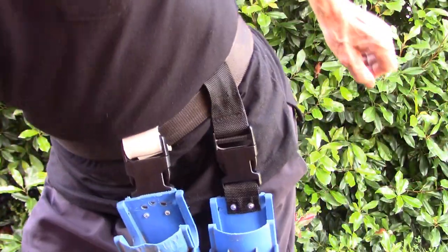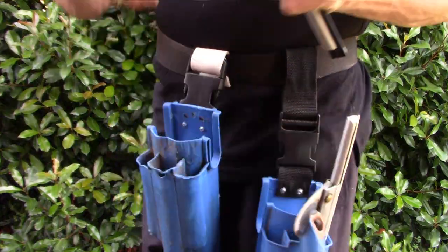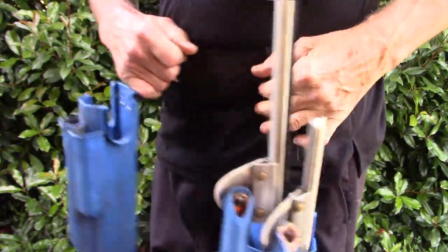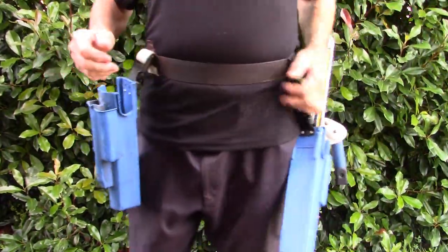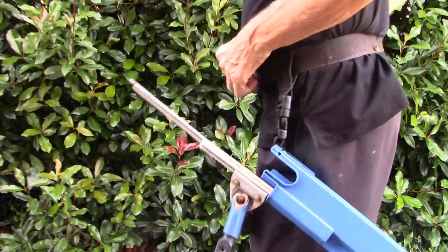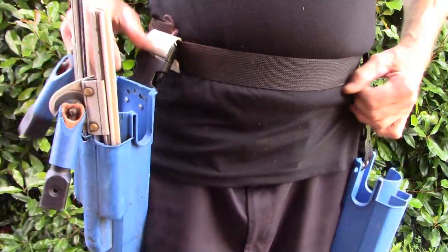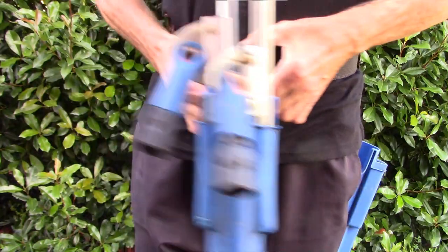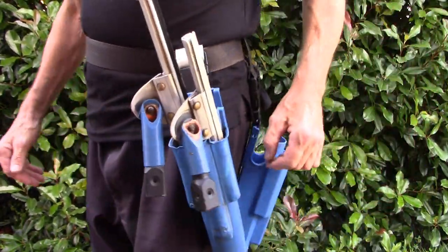So now I'll just get a few squeegees, just pulled in the bucket on the belt, and show you how it is when it's on your belt. And you can see that it swings around a little bit, knocking on your legs and that. And I'll put the squeegees here and you can see the difference — it's very stable.